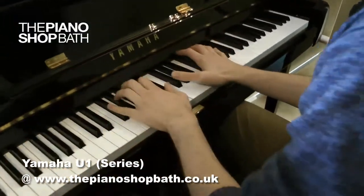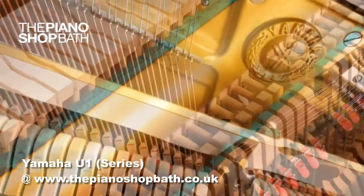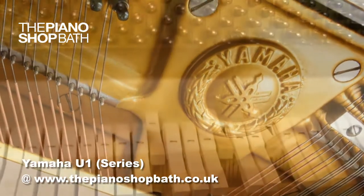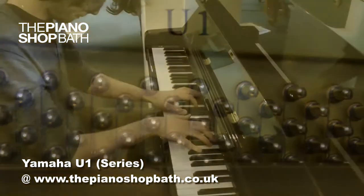They will have been examined in our workshops, which will have included the soundboard, condition of the strings, hammers, mechanism, tapes, loop chords and casework — all in order to ensure that the instrument offers many future decades of satisfactory performance.